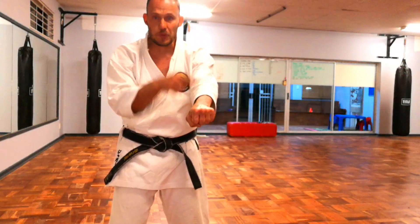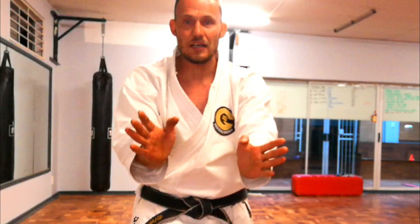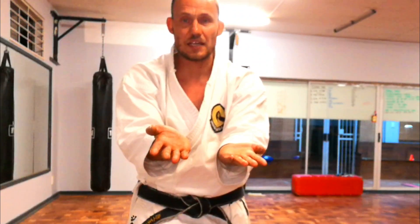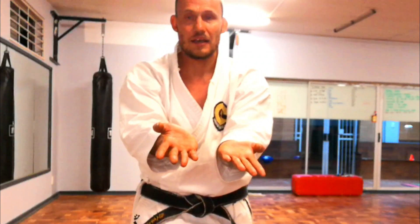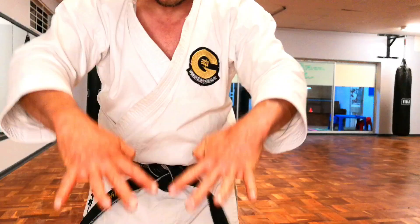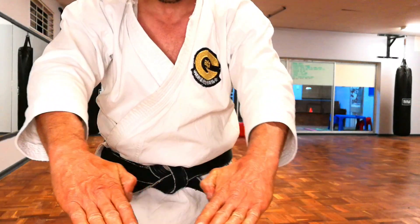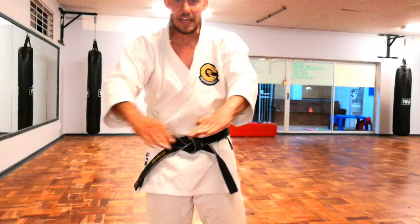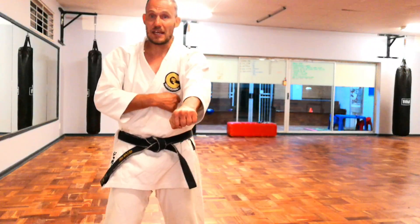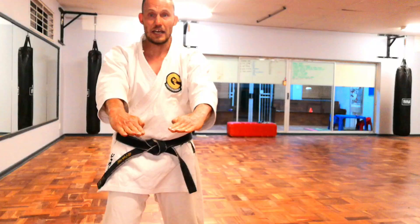When we get to the end of the fifth punch, we leave the hand out. Then we have a move very similar to Tensho or Seisan, where we bring the hands up — the hands kind of come together and then they turn and end up in this position. Don't do this. Keep your fingers together and your thumbs in. Your hand position is the same as that punch again. Open your fingers and just press.